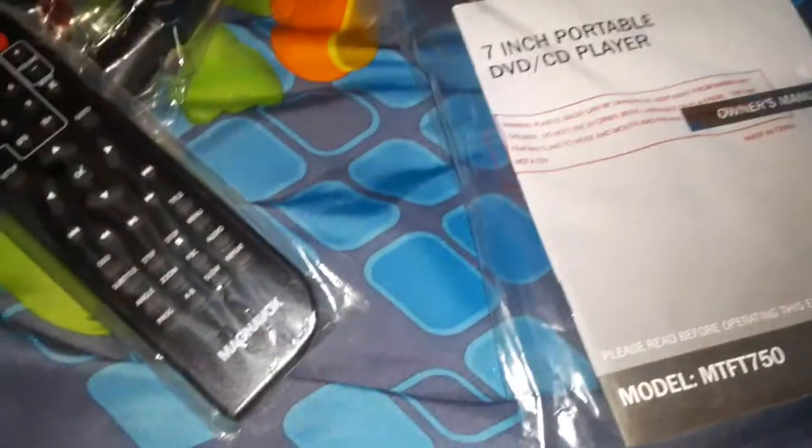Here's the remote. And here's the big one — the player itself. It's a red carrying portable DVD player, guys.